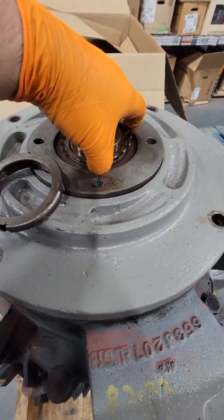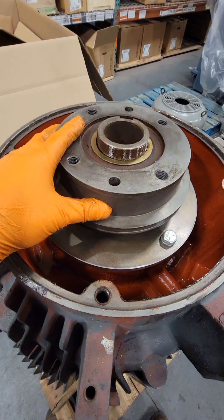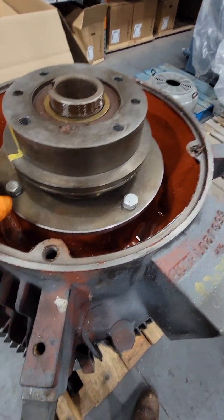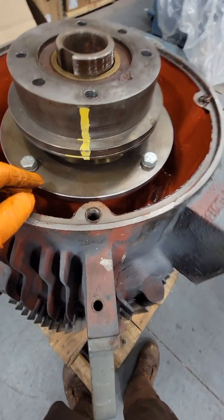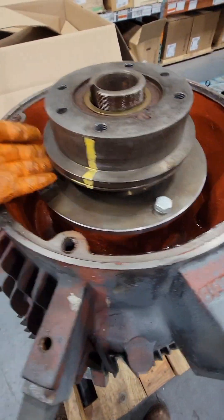I have that top plate off. We're going to remove this whole bearing carrier setup. There are four bolts retaining that bearing down into that cavity. Once we remove those, we should be able to slip the bearing carrier completely out the top.